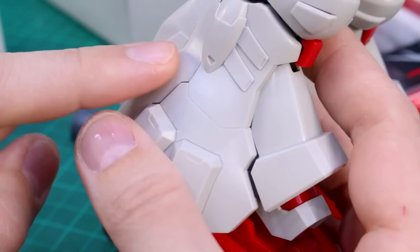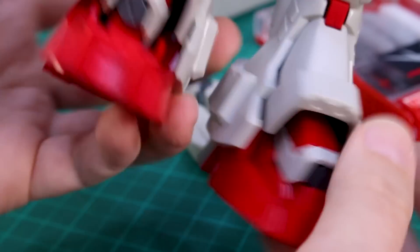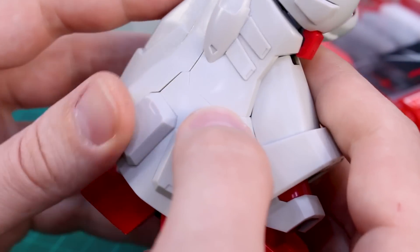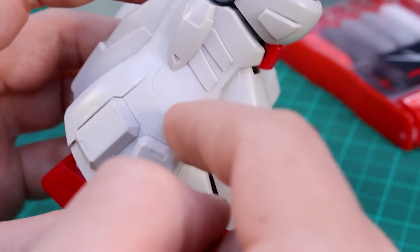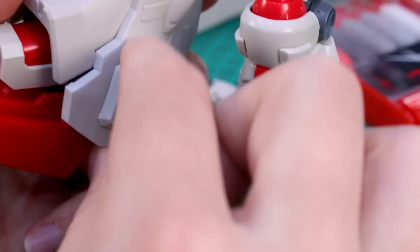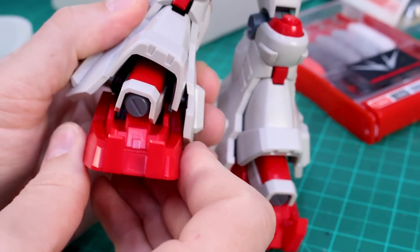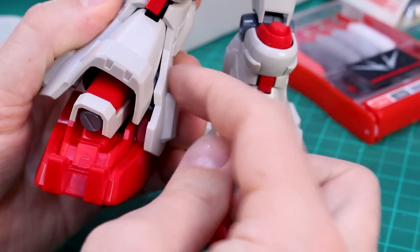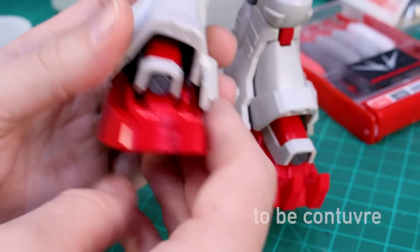I've also done some scribing on the leg - normally there's no panel line in this area but I've added one here. I'm going to scribe that on both sides, but on the inside I'll actually cut the part apart and separate it so I can add a bend. I mentioned in a previous episode that I wanted the ankle to be able to bend in more, but this panel on the inside of the leg is blocking that. So I'll scribe it, cut it, and bend that piece in so the ankle can bend inward more.